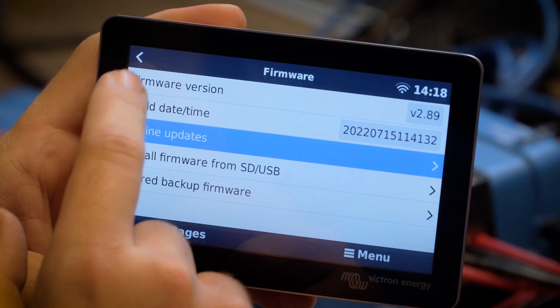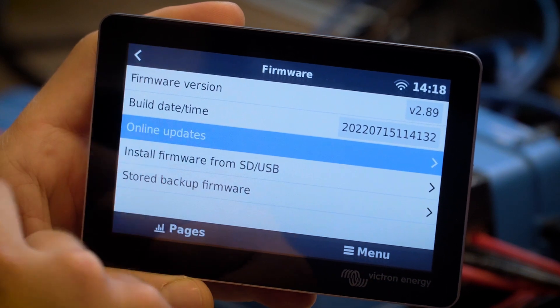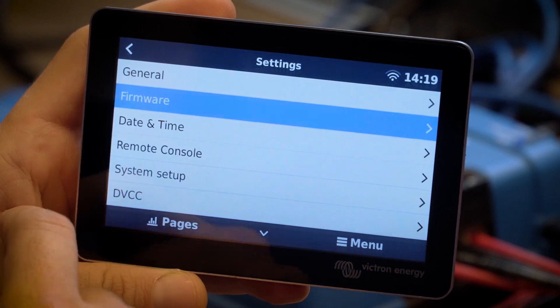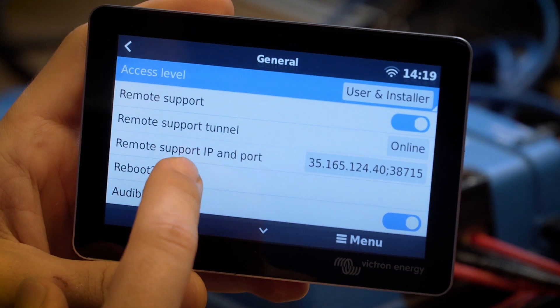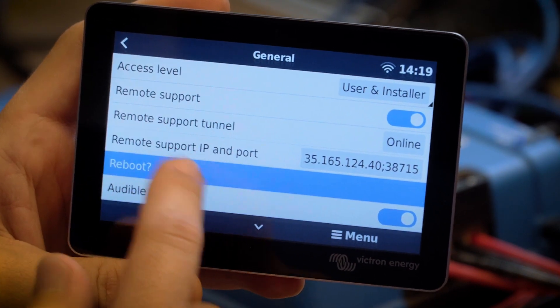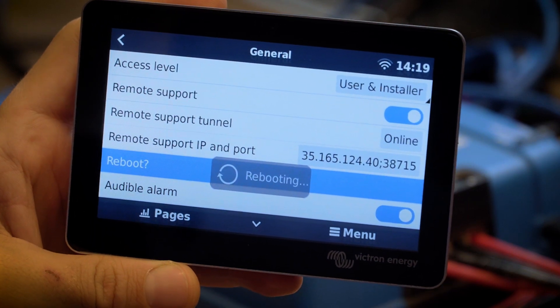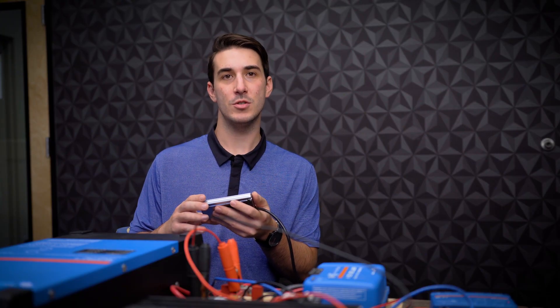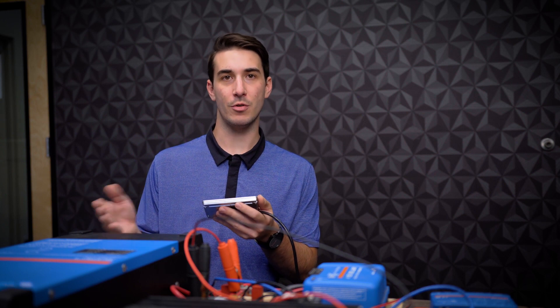If your firmware is already up to date, or maybe you've updated it already, go back to the main settings page, go to General, and do a manual reboot. Once the Cerbo reboots, that'll save all the manual settings we just entered. The next step from there is to get on the VRM site and create a new account.